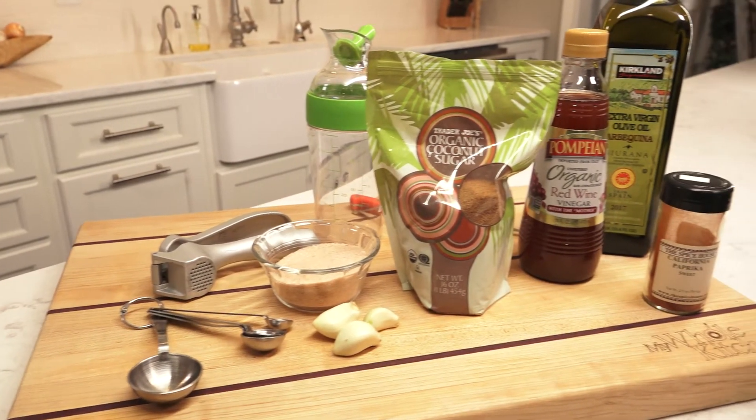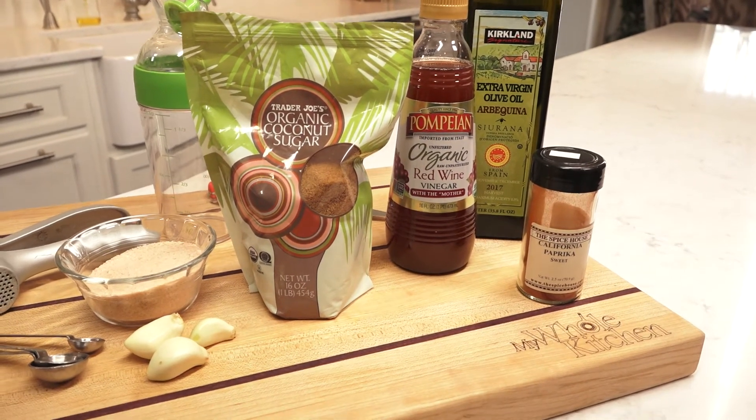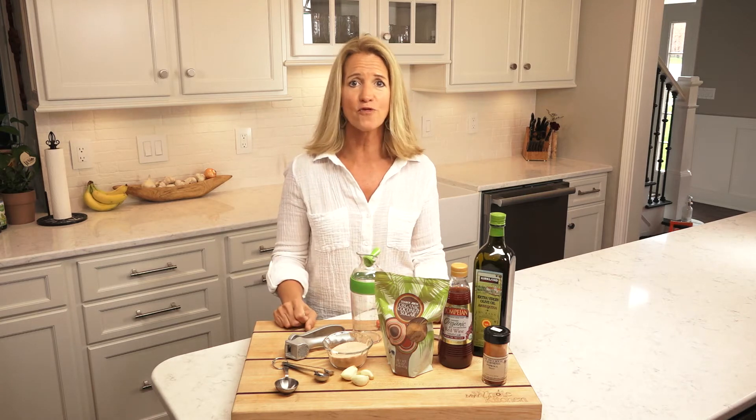Six ingredients, and the hardest part of this whole dressing is pressing your garlic. That is it. Otherwise this dressing can be made in a matter of three minutes.